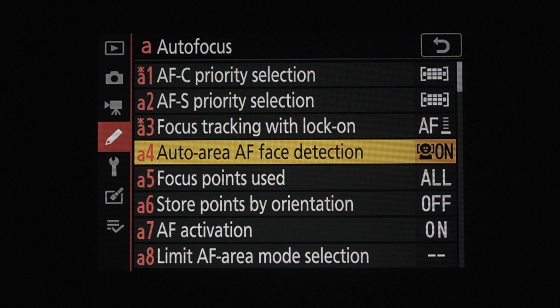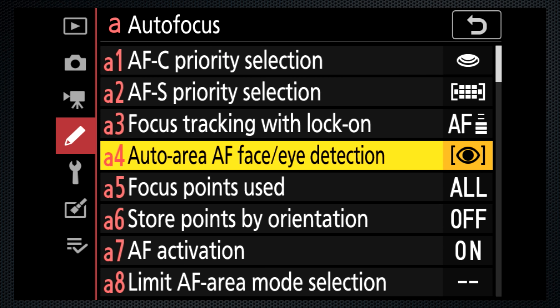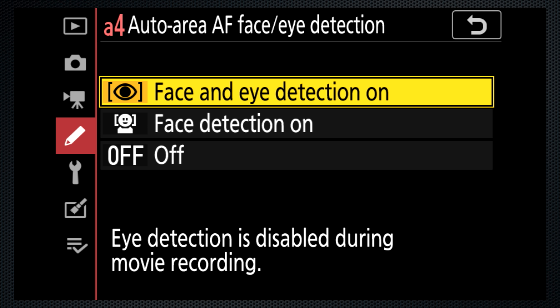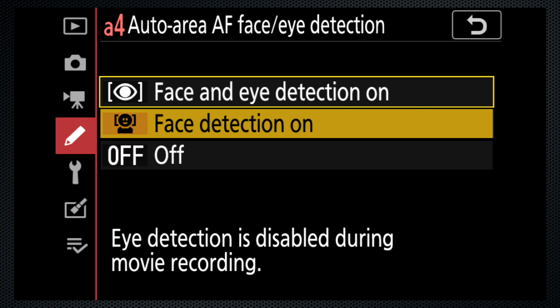The Z6 and Z7 already had Face Detection, found as custom feature A4. That setting turns on Face Detect as part of the Auto Area Autofocus setting. The upgrade adds a second selection — now you can select Face or Face and Eye. Right away, there's a note to say that eye detection isn't available during video recording. Before we go out and do some shooting, let's see how it works.